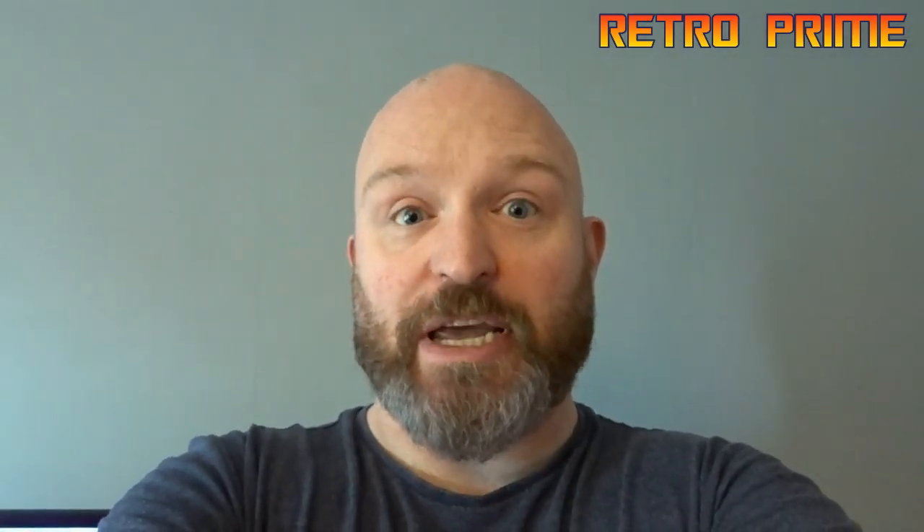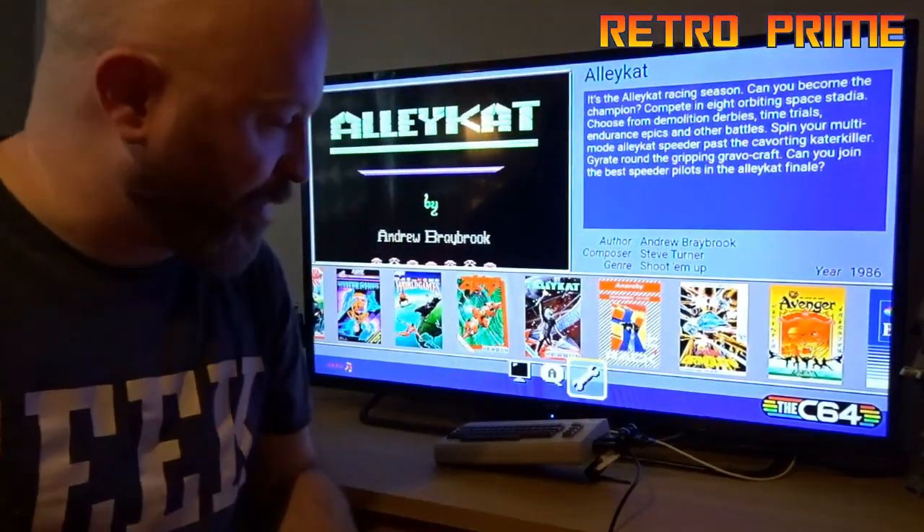I've just downloaded the new firmware for the C64 Mini that you stick on a USB from their website. I've added a bunch of random ROMs to the same USB and we're going to see how we get on. This is me doing this straight for the first time ever. Let's see how it goes — a bit dark because of the room I'm in, but here we go.